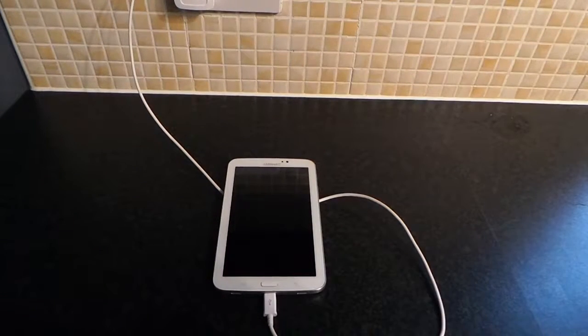Hi guys, what's going on? I'm going to show you how to reboot your Samsung Galaxy Tab 3 into factory recovery mode. You probably want to do this because maybe it's a second-hand tablet that you want to delete other people's stuff off of, or maybe you just want to get rid of all your apps and all your data.